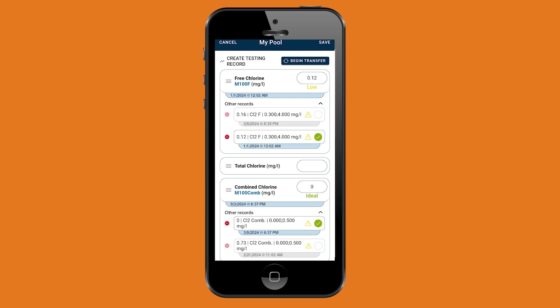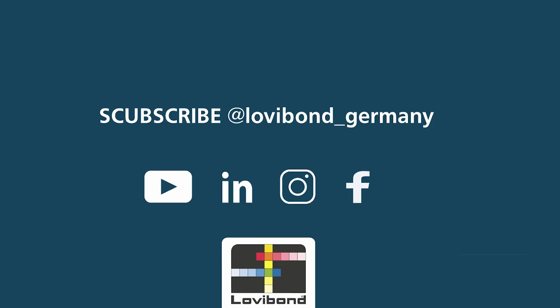Did you know? You can find us on all major social media platforms. Watch more how-to video tutorials here on YouTube.